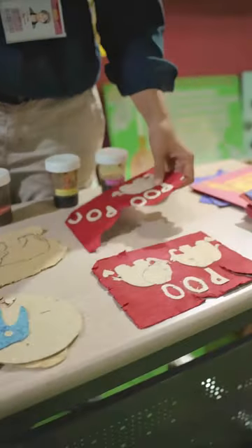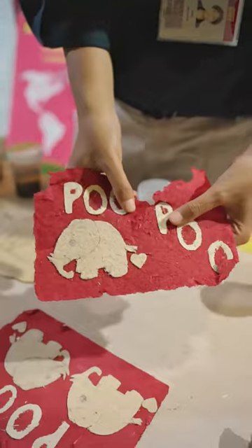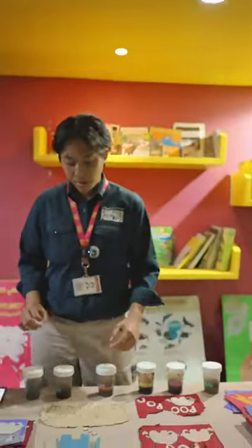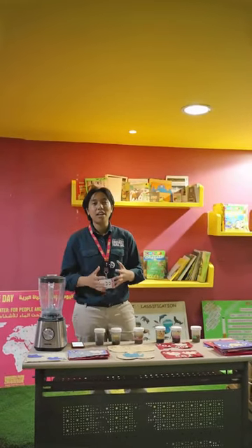This one has a lot of fibers in it, so that's why it looks a little bit rough. But once again, with the correct amount of recycled paper, we can make it into a lot of things. It will be a sustainable and innovative way to replace wood pulp with elephant fiber to make the poop paper.